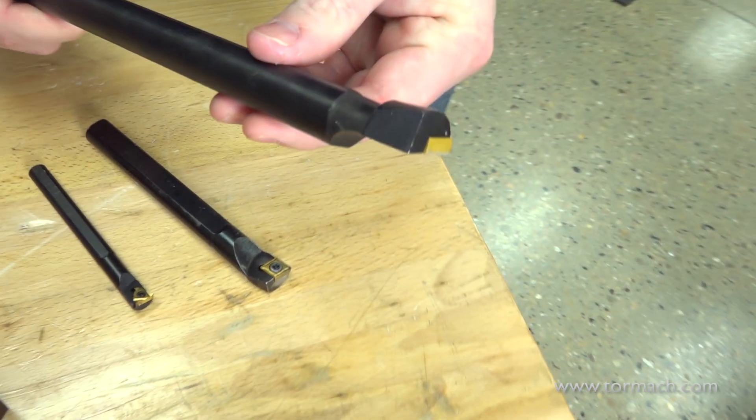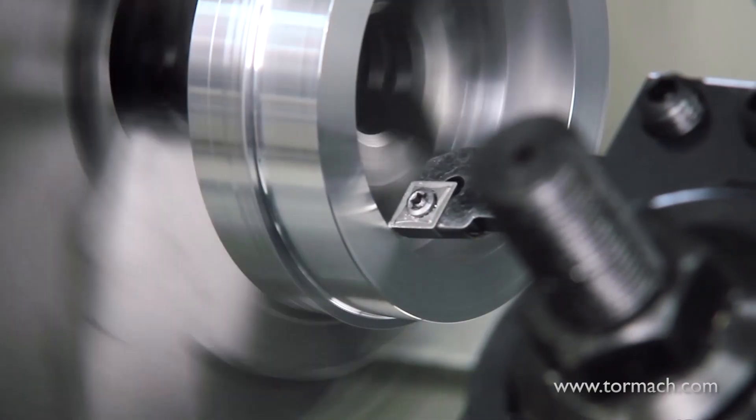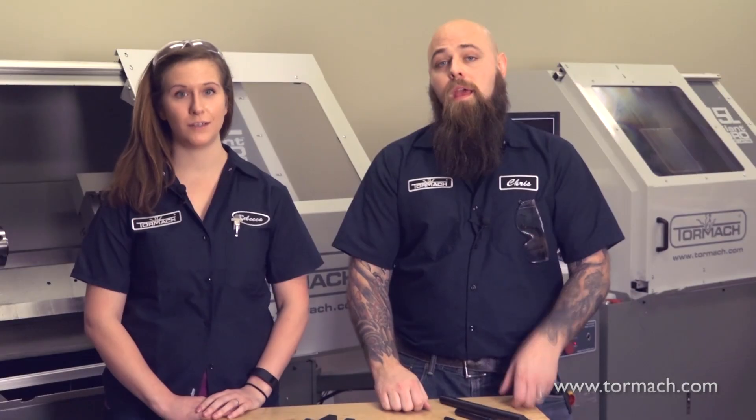Then there's boring bars, which are used for making existing holes bigger or to refine the finish of a hole. But that means you need to have a hole already made.